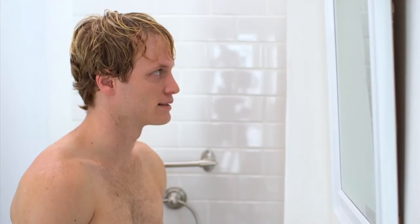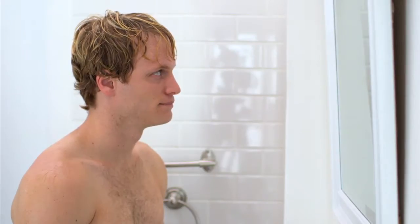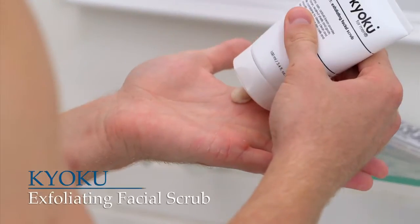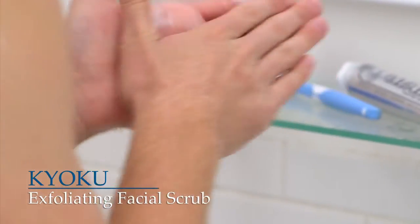Lots of benefits to this activity. Okay, okay, sassy McSassison. Once your face is wet, squeeze out a dime-sized amount of exfoliator into your hands. Then massage the scrub into your face using gentle circular motions.